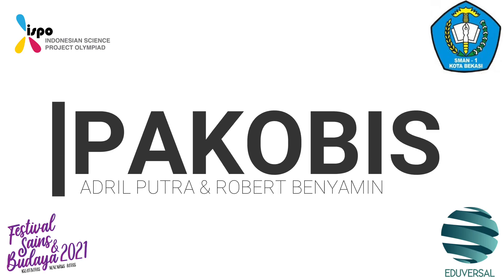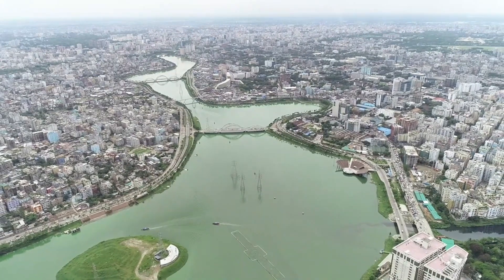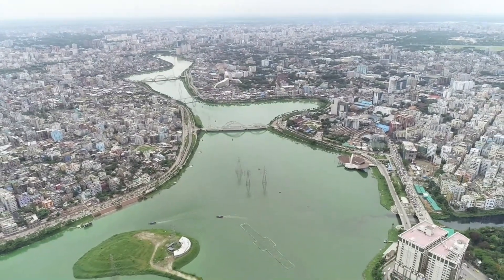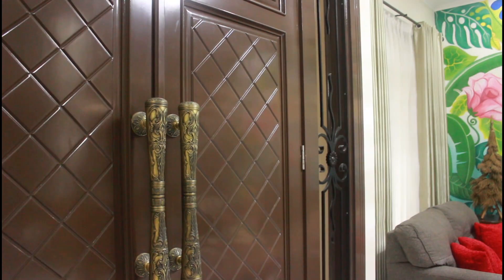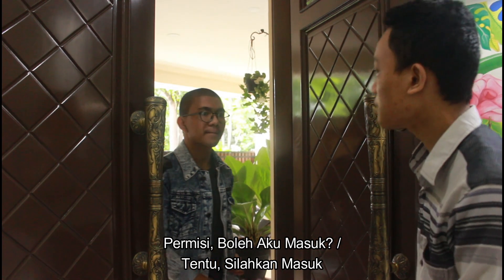Episode 11. Hi! Hi! Excuse me, may I come in? Oh, sure, come in.